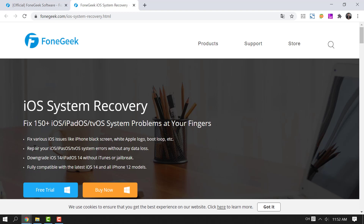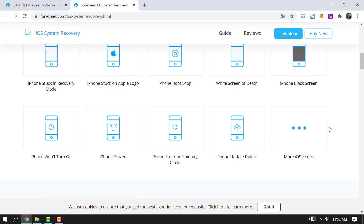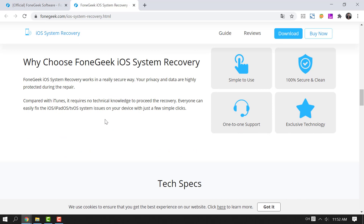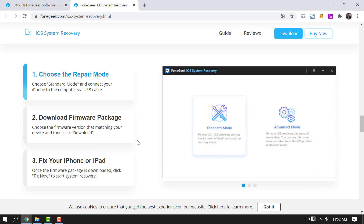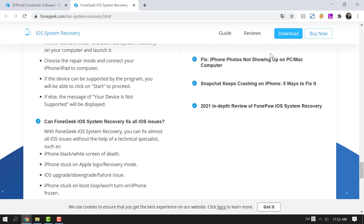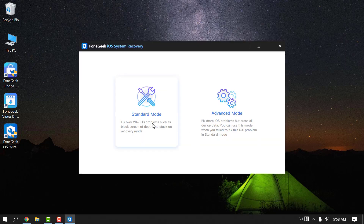It covers iOS/iPadOS stuck issues, devices that won't turn on or off, won't charge, reset, and so on. It can also solve complicated iTunes errors in a simple click. Install PhoneGeek iOS System Recovery and follow the instructions to fix the iPhone camera not working issue immediately.